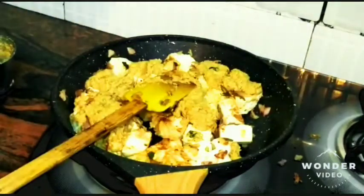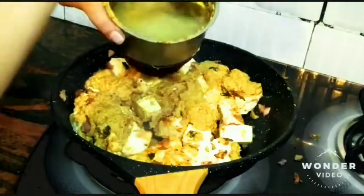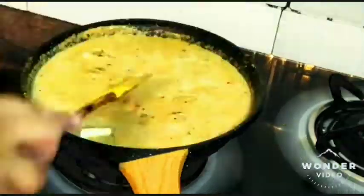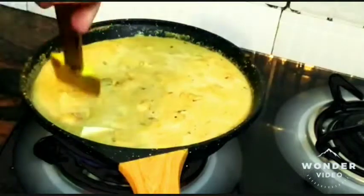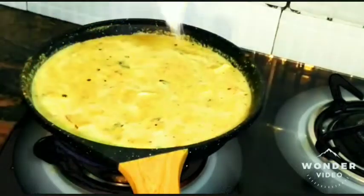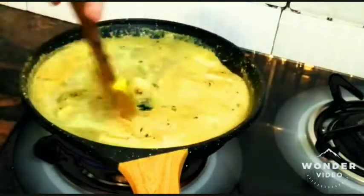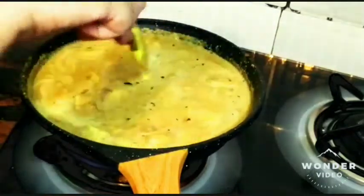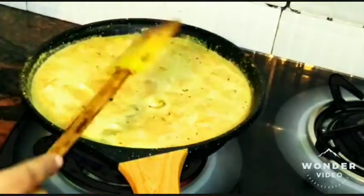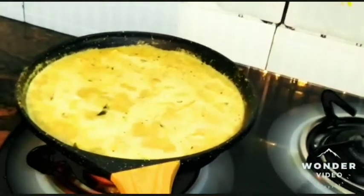Now we add some water for the gravy. Just clean the grinder well — the masalas are sticking to it. I've added enough water for the gravy; it will thicken if we cook it for almost 10 to 15 minutes. Now add a little bit of salt — already added some in the dry curry, so check your salt content in the gravy. Once it starts boiling, I'll cover it with a lid and cook for almost 10 to 15 minutes so the paneer and gravy cook well together. It's started to boil, so put it on medium flame for almost 10 minutes.